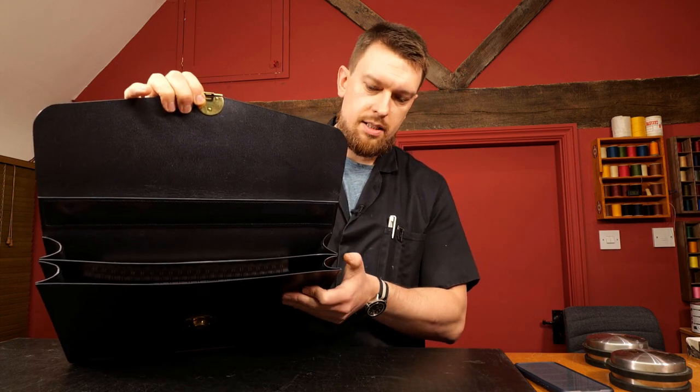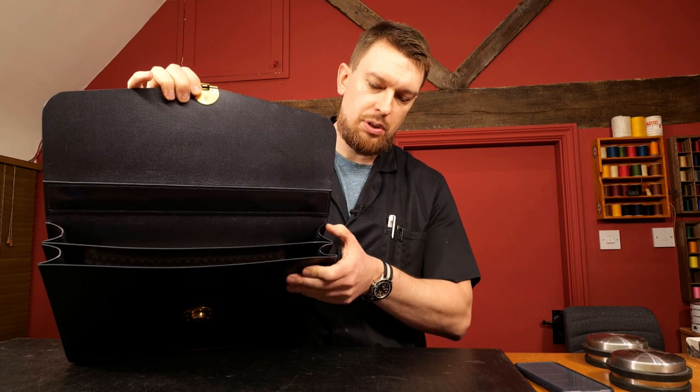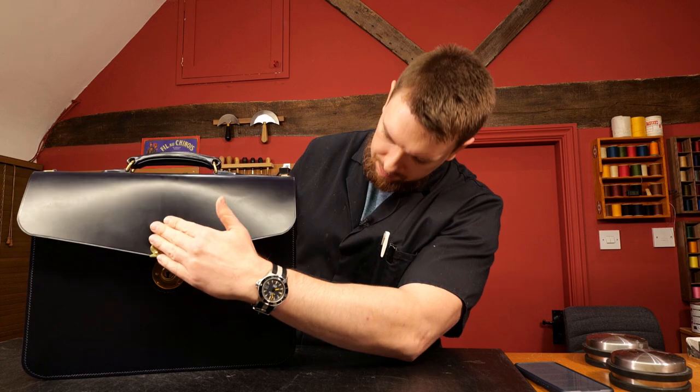The tops of the gussets, as you might be able to see here, are actually an edge binding - a very simple technique using a thin strip of leather. That just means the top of the gussets, which is a thinner material, adds a lot more durability than if you just burnished it.